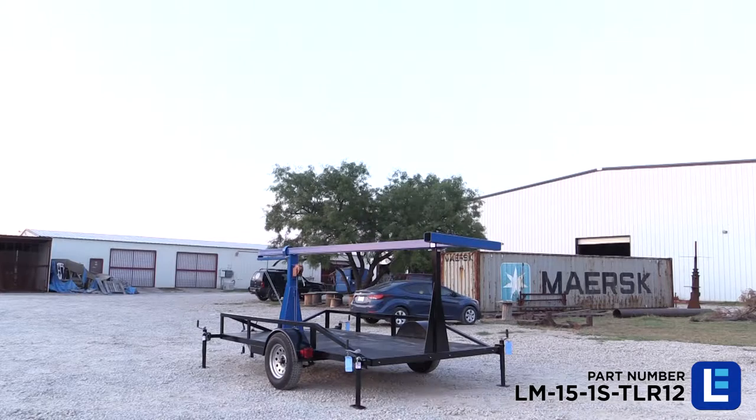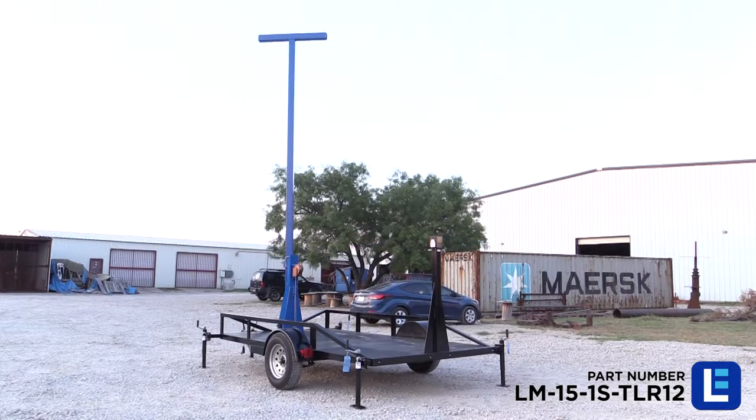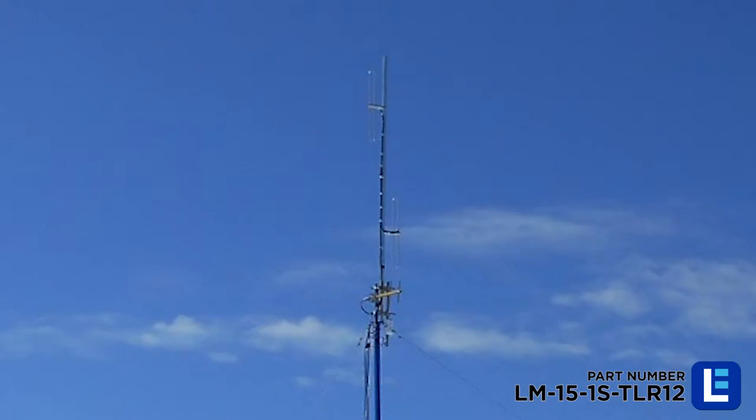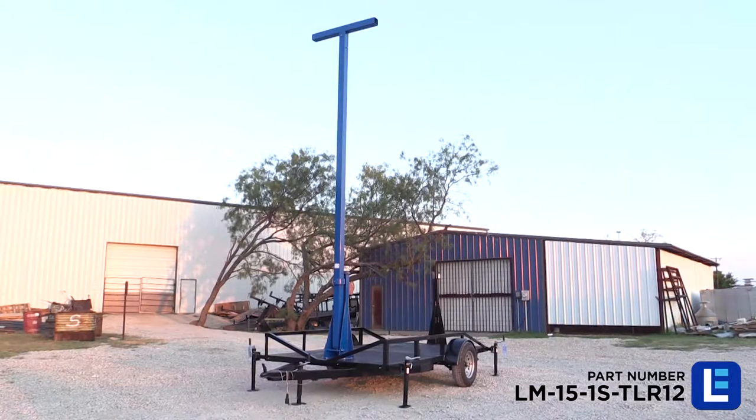This single-stage fold-over light mast from Larson Electronics provides a safe and effective way for operators to quickly deploy lights, security cameras, and other equipment to elevations up to 15 feet.